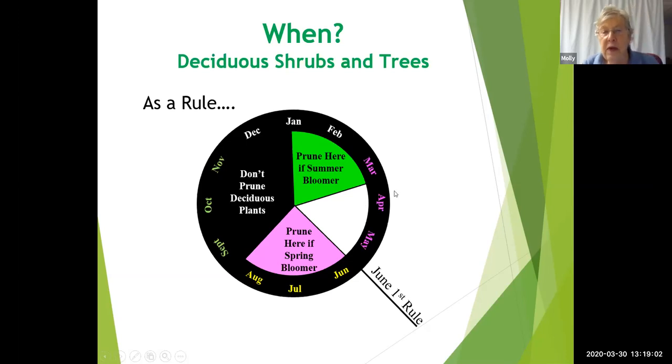We talk about when they bloom because that's an easy thing to remember. But actually, it's based on when the plants make their buds. If they form buds on old growth, they bloom in spring and we prune them after. If they form buds on new growth, they form buds in spring and bloom in summer. So the pruning time is almost opposite the blooming time.